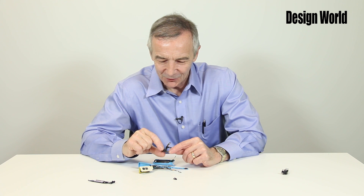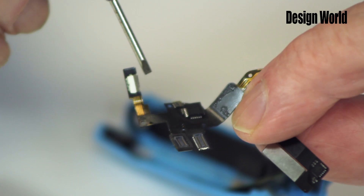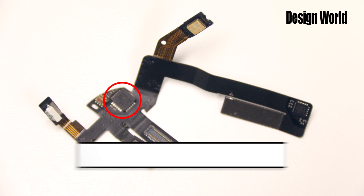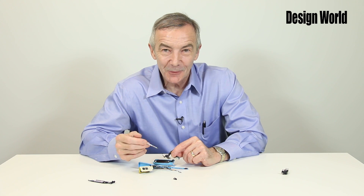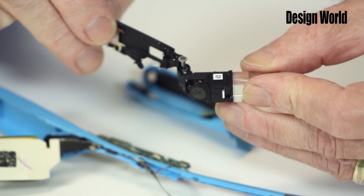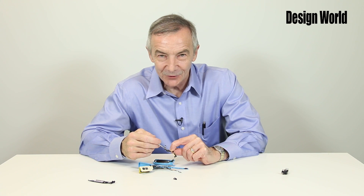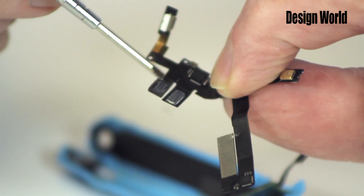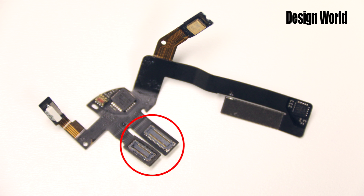Also on the flex circuit is a nine-axis InvenSense inertial sensor. The inertial sensor is a combo three-axis gyroscope, three-axis accelerometer, three-axis digital compass, and it includes an onboard digital motion processor. The flex circuit wraps around and through the frame to make a connection with a combination prism, display chip, and camera. You'll also see super high-density connectors on the flex circuit, as well as an ambient light sensor.